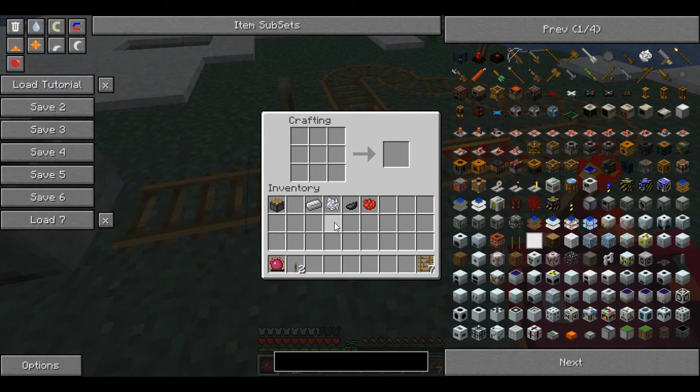I'm going to be showing the switch lever, and this is not complicated but awkward to make. You need a piston, a lever, an iron ingot, bone meal, an ink sack, and rose red dye.